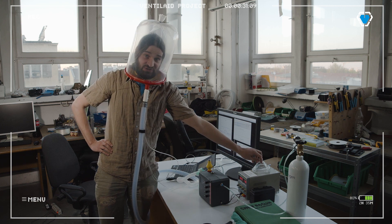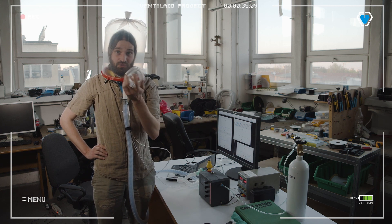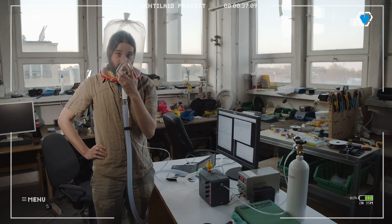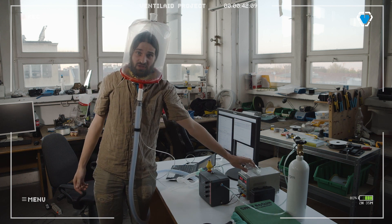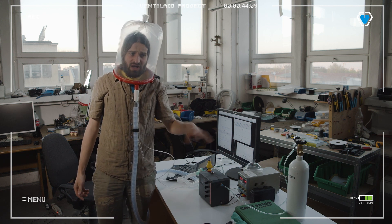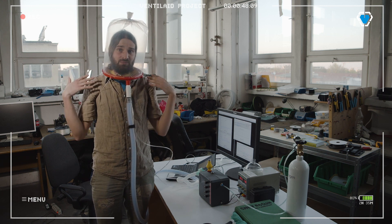If you have the masks, even if you are a healthy person and you just wear it for a few hours a day as me, you soon start to find it painful around your nose. So what they came up with in some highly problematic COVID areas is that you could be putting helmets on.